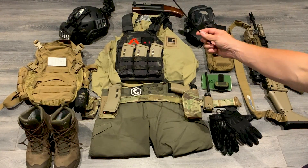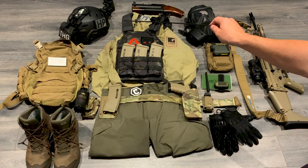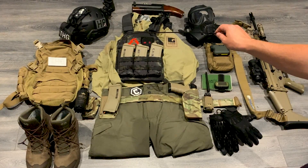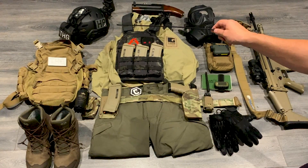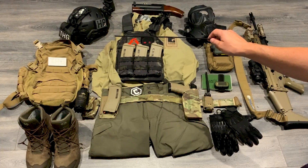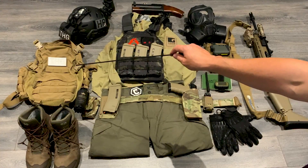Starting on my left hand side, top corner, got my little unjammer and this works really perfect. Over there I've got the TMC bump — great lid, 2019 version. It's got the ratchet system dial for tightening it up, very very comfy, it's got memory foam pads inside. Got my nods on there and I've got the Emerson counterweight pouch. This is a copy of the TMVC — really, really good copy. Got counterweight in there, so spare batteries. Works incredibly well.